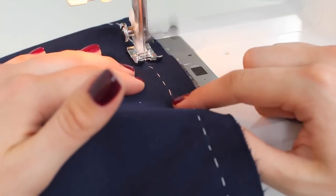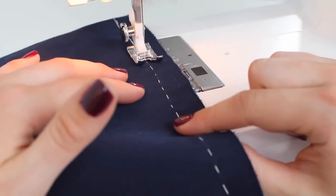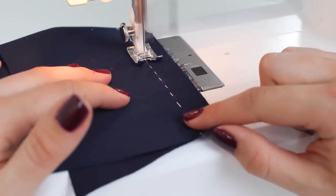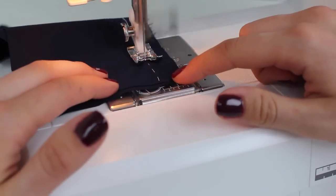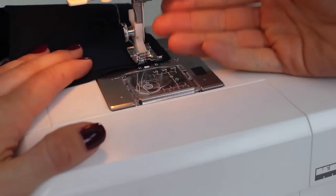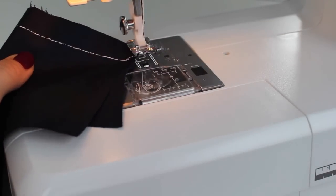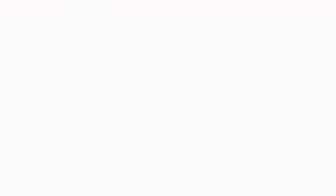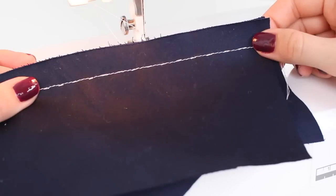Work your way along the curves slowly and practice. Making yourself some curves to sew is the best way to build confidence. Sew in a thread that matches your fabric — I'm using a visible thread here for demonstration. At the end, go backwards and forwards, or use a lock stitch. Raise the needle, lift the foot, wiggle the hand wheel if needed, release the threads, and cut. There we have it — the curve sewn on the sewing machine.